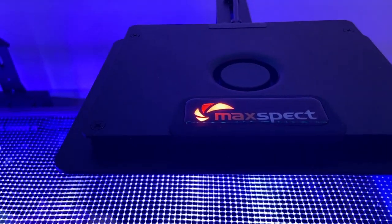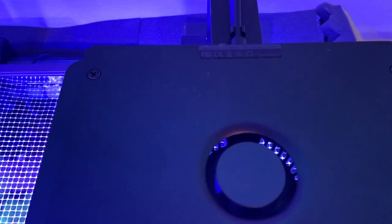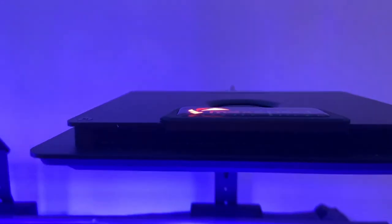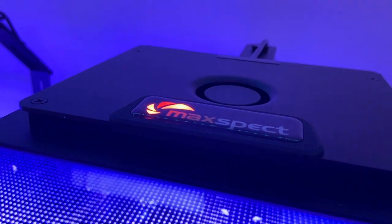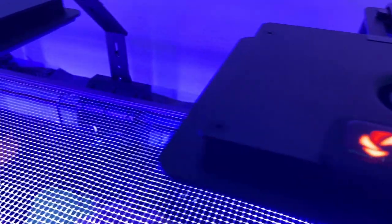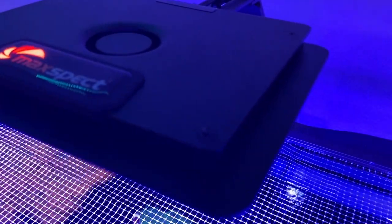The cooling fans don't run all the time, but when they do run they are extremely silent — I haven't heard a single sound from them. They're literally dead silent, which is awesome.